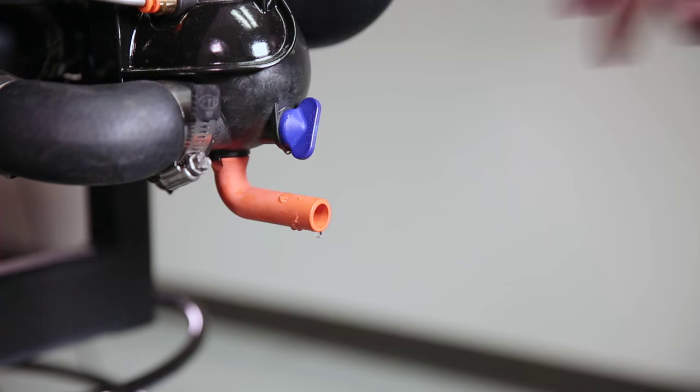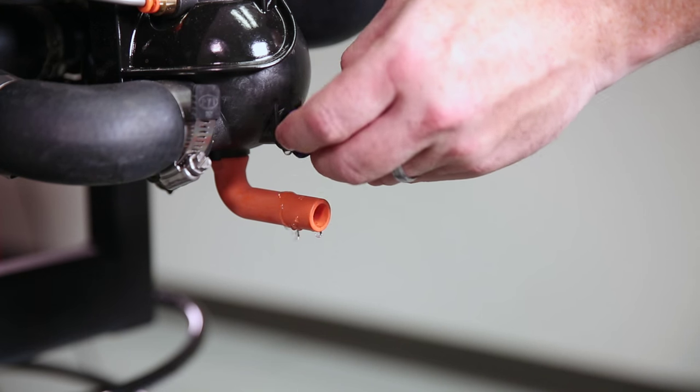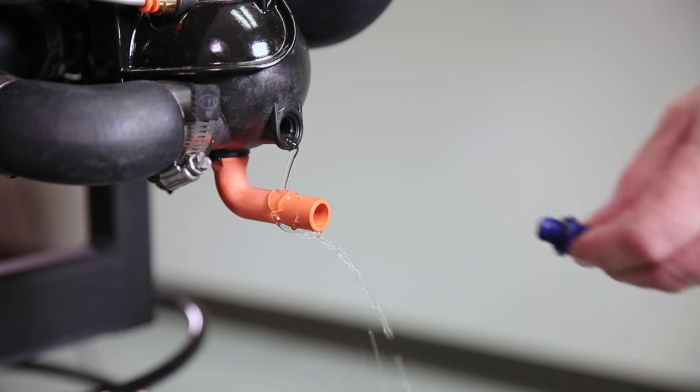Water should begin to drain out of the distribution housing. If for some reason you don't see water draining, remove the blue plug and allow that water to release manually.